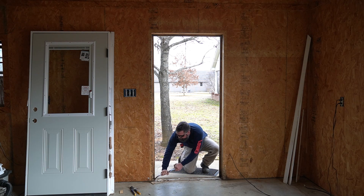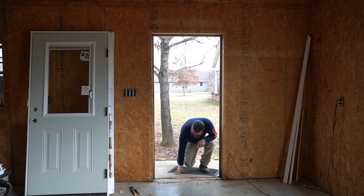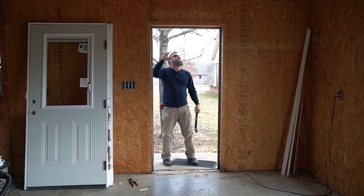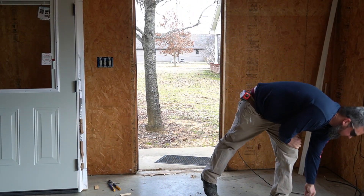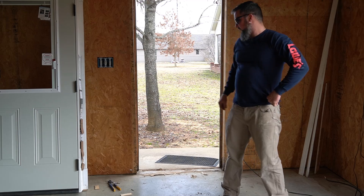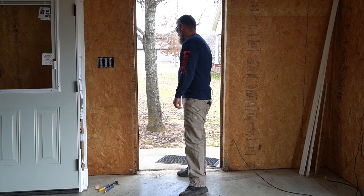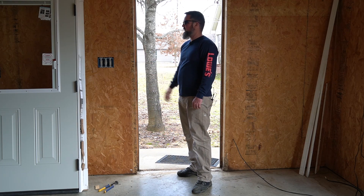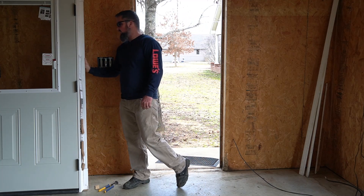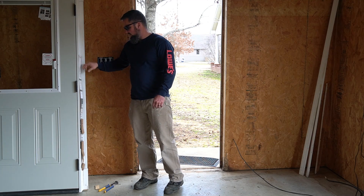There's also caulk on the bottom to get off. A lot of older doors don't have this, but because this door isn't covered by anything, they sealed the bottom. If you've got a porch over your door you don't absolutely have to do that. In this case, since we're leaving the exterior trim alone, that means we have to take the brick mold off the new door. We'll go ahead and unpack the door too.